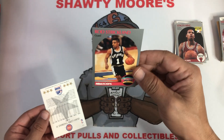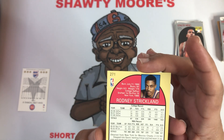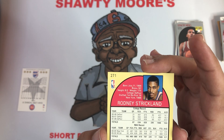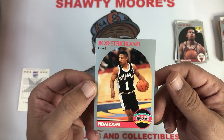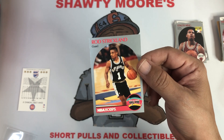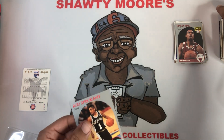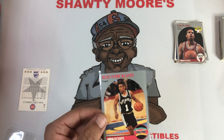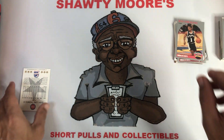And look at this — in the Spurs jersey, doesn't have the rookie stamp on it but look at the name on the back: Rodney Strickland. Oh man, that is so cool. Second or third year card of Rod Strickland in the number one Spurs jersey — that is a PC hit all day. That made the box right there for me, guys. Such an underrated star, and the Spurs — I was so heartbroken when they let go of him, I think I was only like 11 years old. Rod could ball, he had no fear.